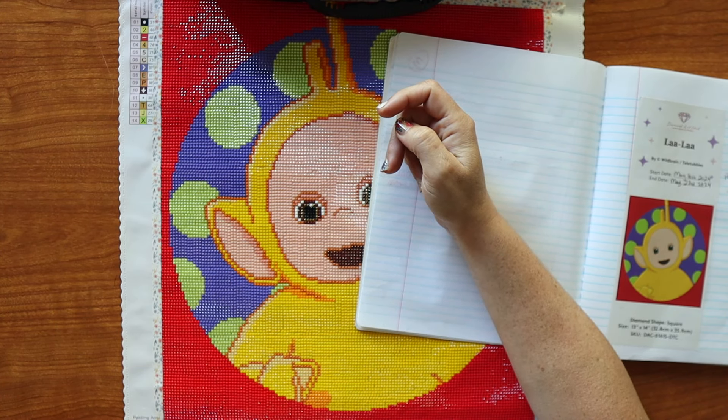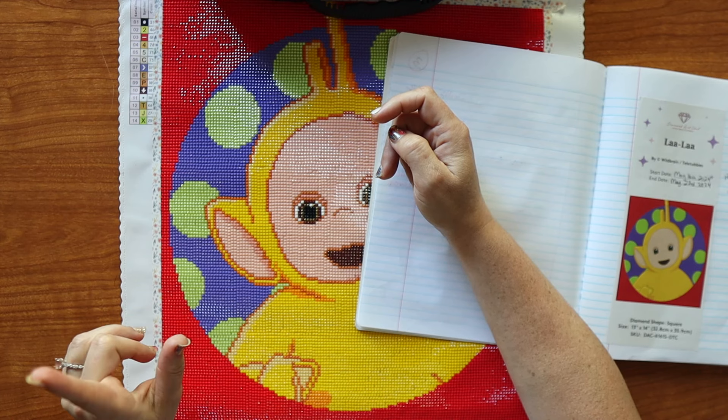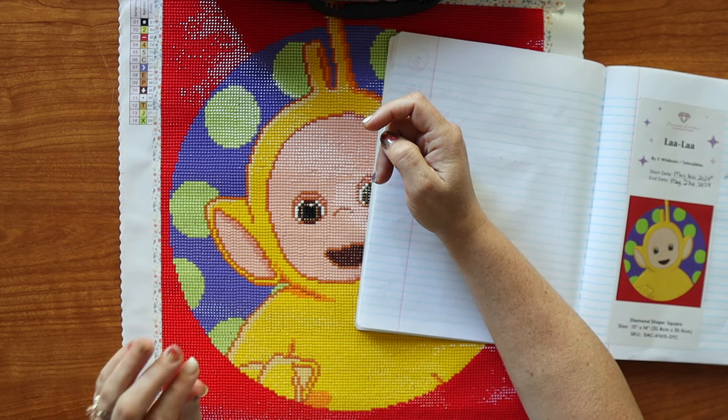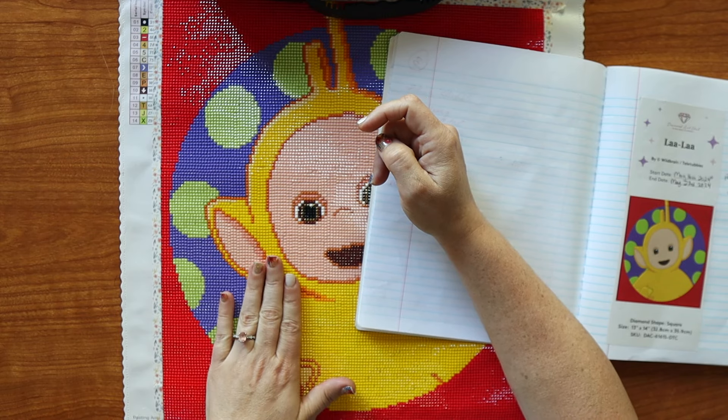I probably would have gotten it done sooner, but I really wanted to start Mystery Kit 52. I am enjoying doing the Mystery Kit so much that it took a little bit of time from this one, which is fine because the plans got postponed for this anyway.